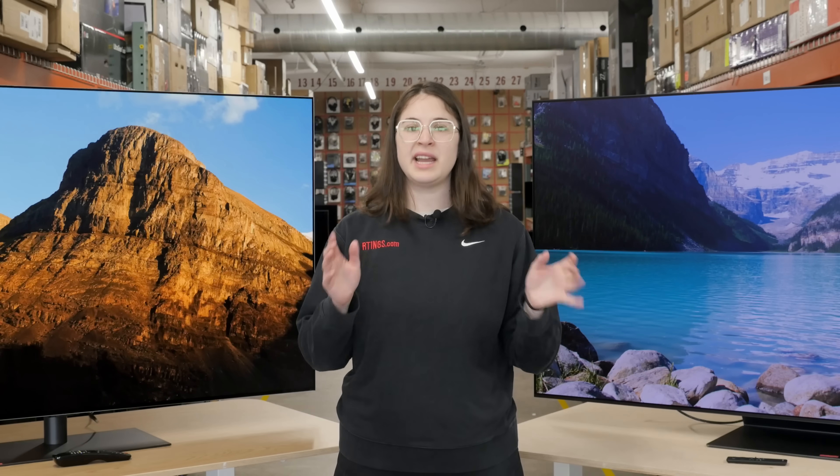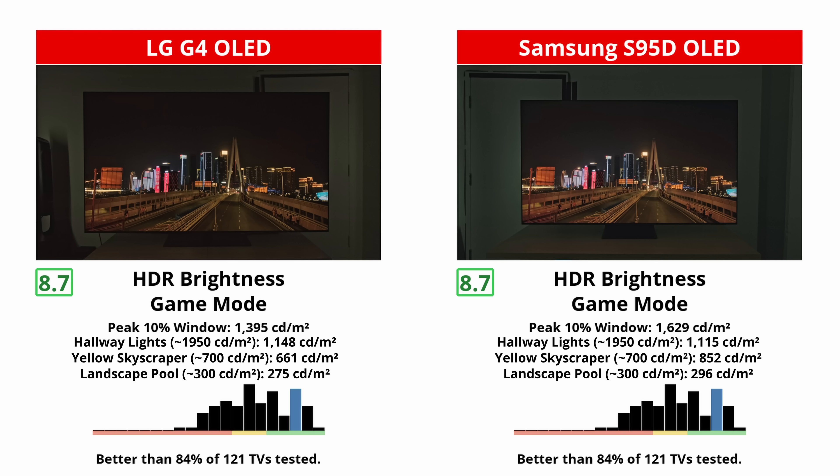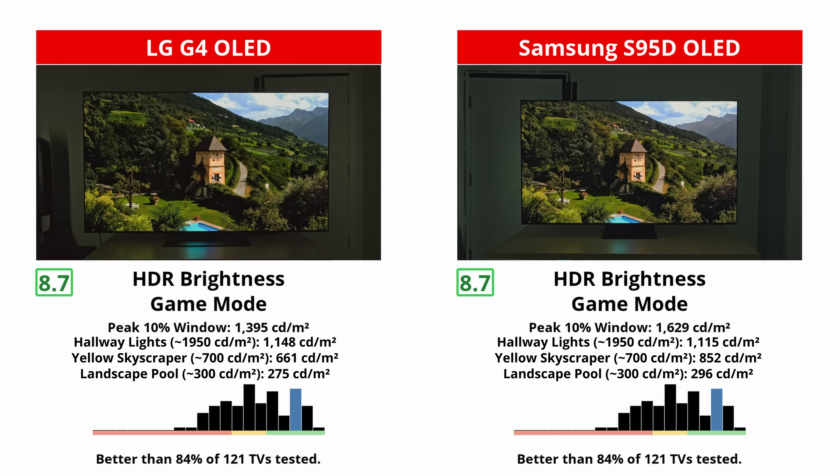Just as a note, the 97-inch model of the G4 doesn't have an MLA layer, so it won't be nearly as bright as the smaller sizes. And some other good news — neither TV loses much brightness when in game mode. The Samsung is slightly over-brightened instead.